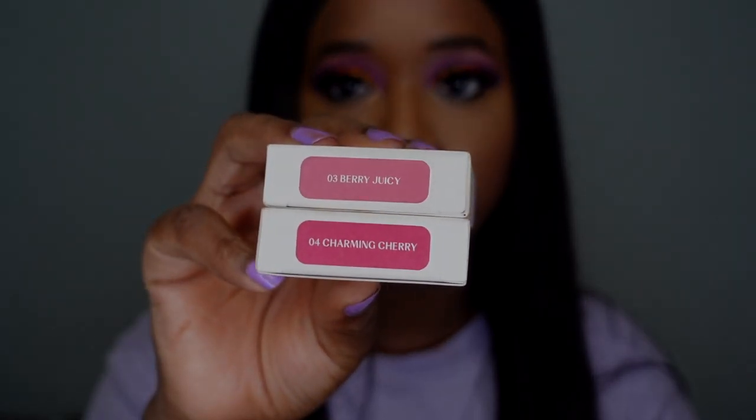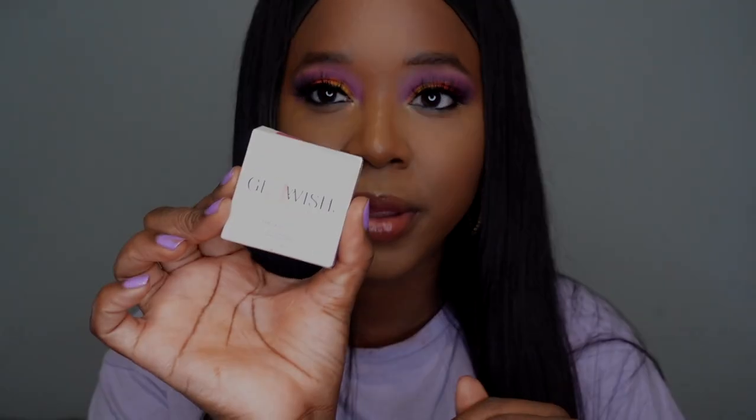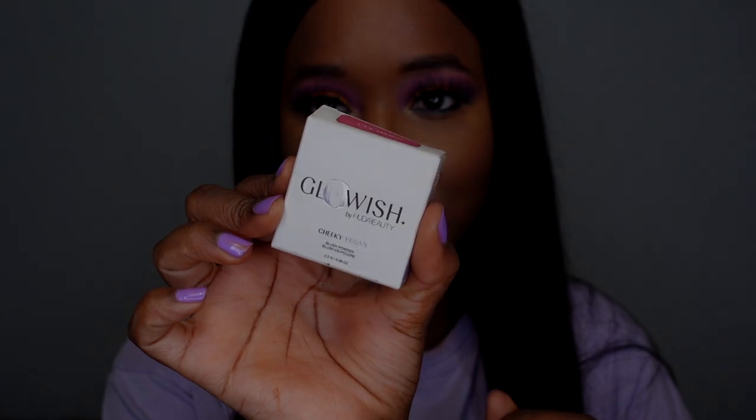There were four different shades launched. I went ahead and picked up the two deepest shades, which are number three and number four, and they are called Berry Juicy and Charming Cherry. The other two just looked like they were going to be too light for me, so I didn't pick those up.